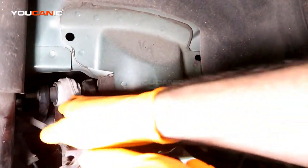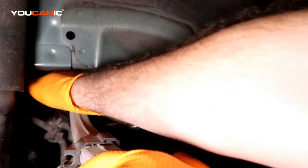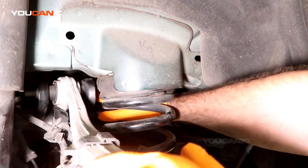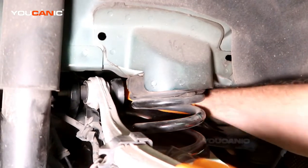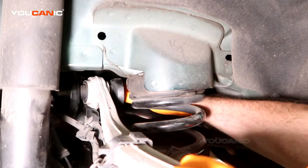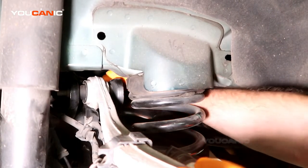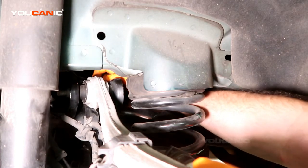Right back here is where it gets a little bit tight. Up through here, if you follow this control arm, is where the connector connects. On the little black piece on the back of the control arm where it connects, there is a clip that you can press through and then you'll be able to have this free.